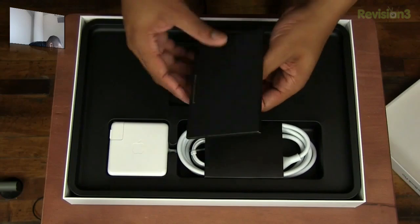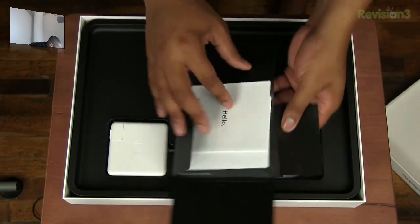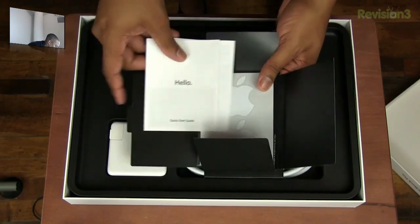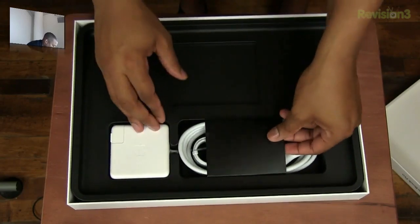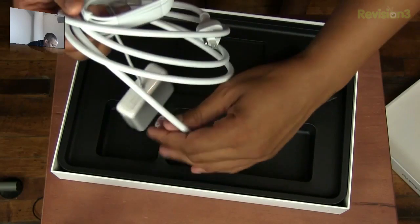We've got the different instruction manuals, and there should be some Apple stickers in here. If you've never used a Mac before, you'll be getting all this stuff here. There's a little cleaning cloth at the bottom, and we just have the power cord, which is the new MagSafe 2 adapter.